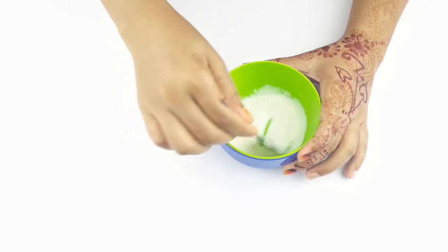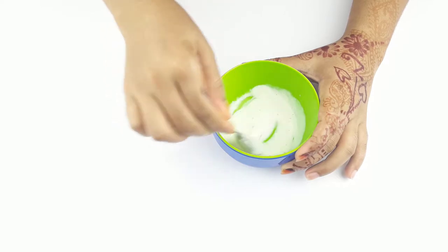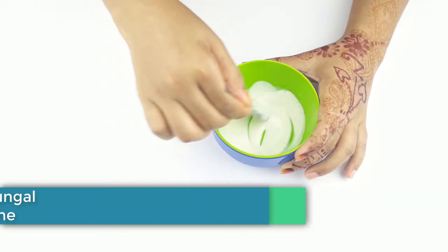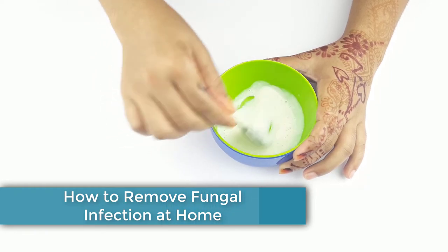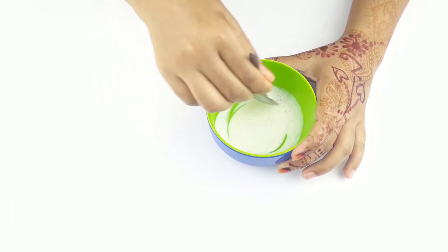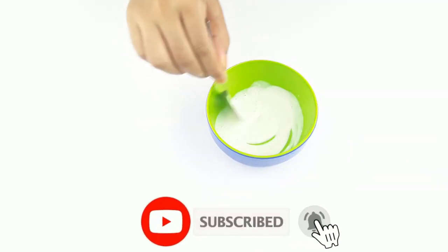Hello friends, welcome to our channel. Today our video topic is how to remove fungal infection at home. Before starting, please subscribe to our channel and click the bell icon for more updates.